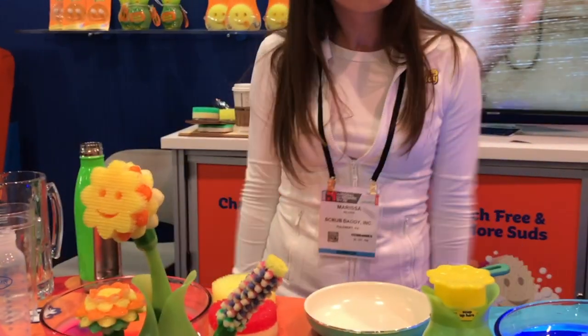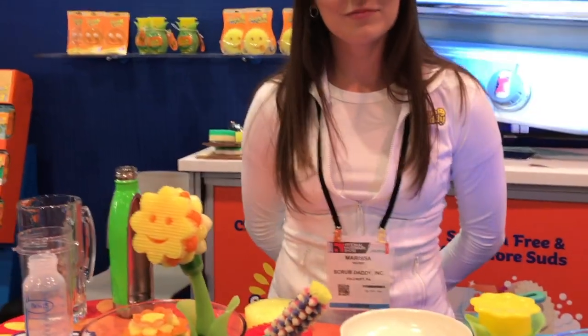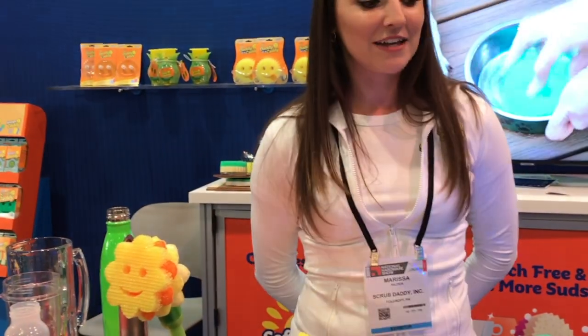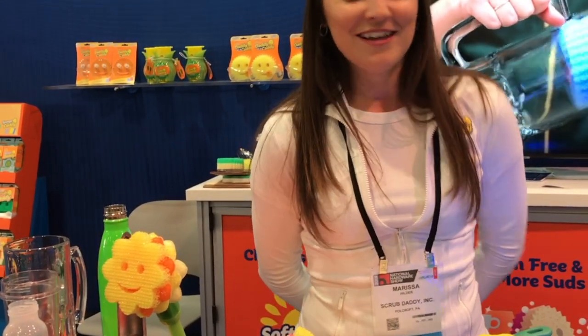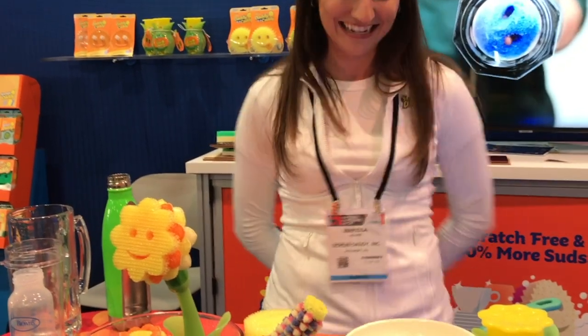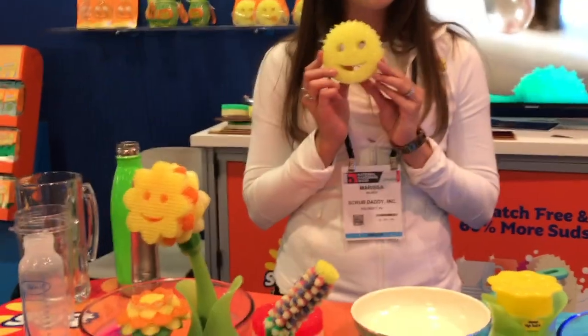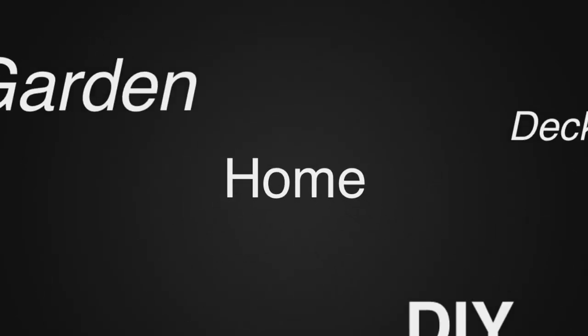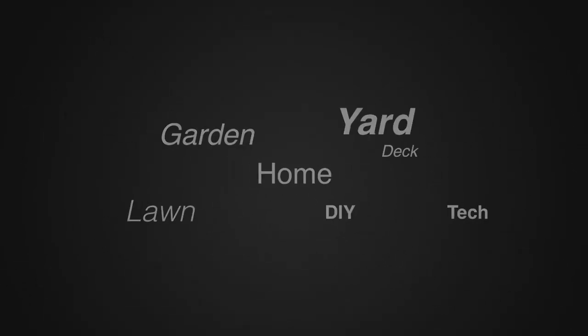To find out more information or to purchase, check out scrubdaddy.com. You can also find them at Bed Bath & Beyond, Walmart, Home Depot, Lowe's, and Amazon — lots of places. For more tips and how-to videos, go to weekendhandyman.com.